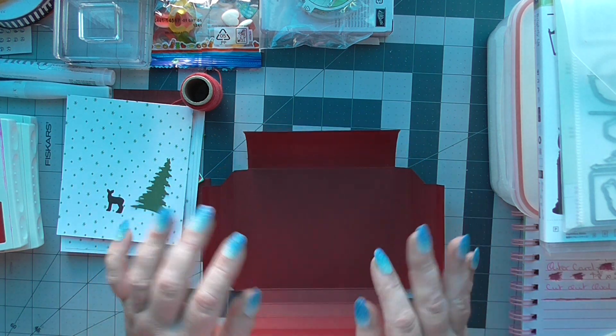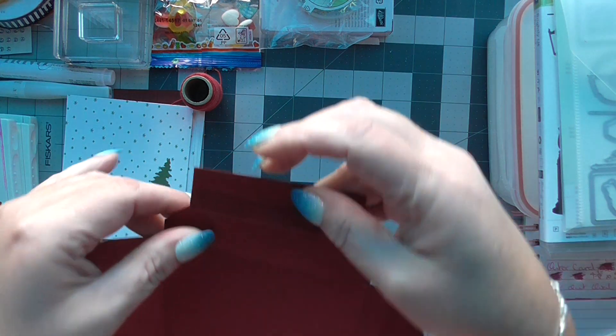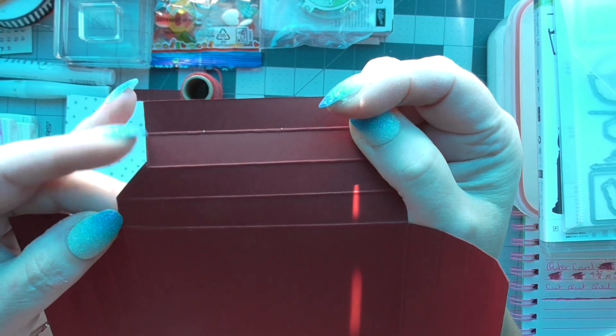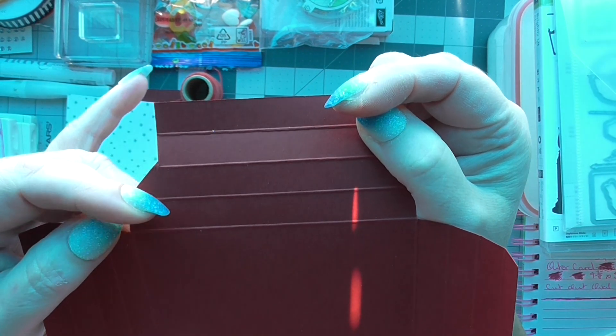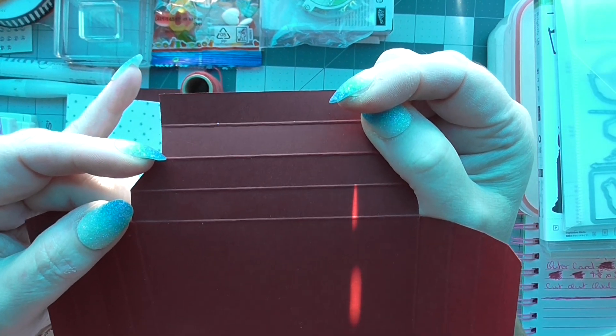On your long side you're gonna put an extra score in just up to the one inch score line. You're gonna do a two and a half inch score up to the one inch score line.